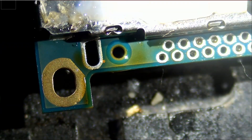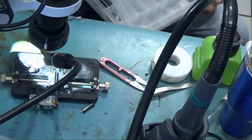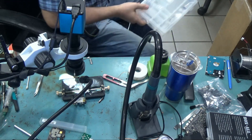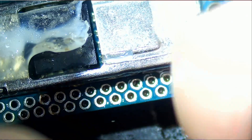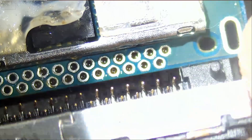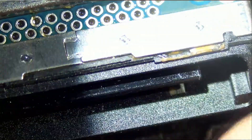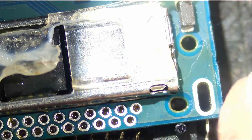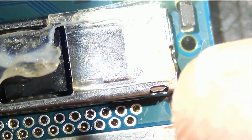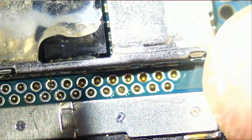So here we go. Right over here — the connector is going to go from the bottom, like so. You can see all the pins went inside the holes. Very good.